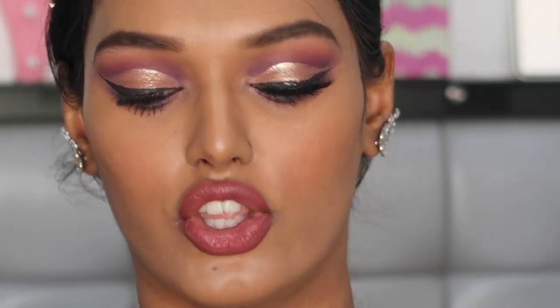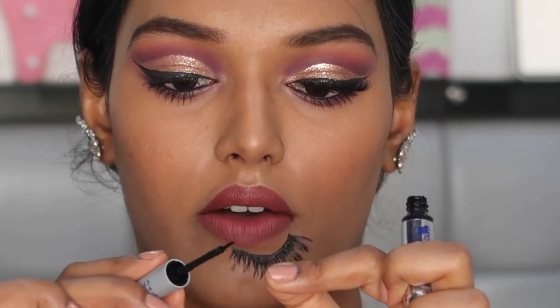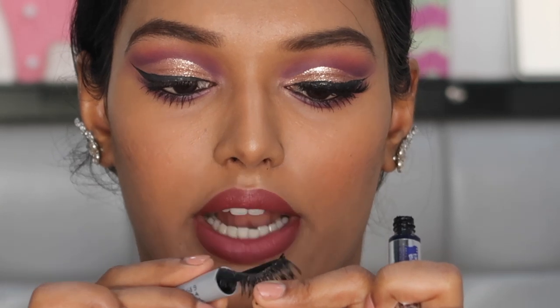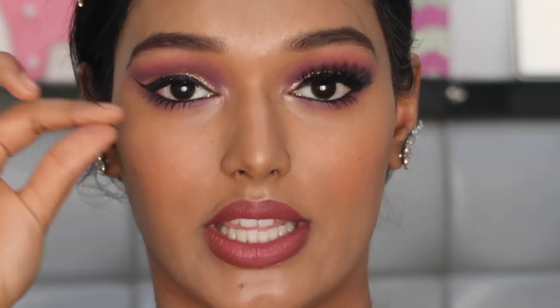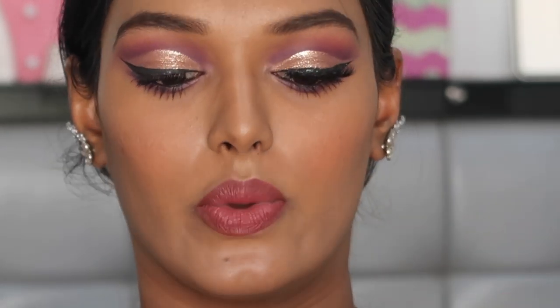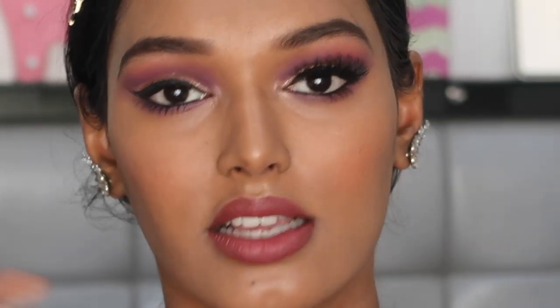Now doing the same thing on the opposite eye. The main areas you should always cover well with lash glue are the front and the end — the inner and outer tips — because those are the areas from which the lash starts lifting first in the evening. If you properly apply glue and wait for it to dry tacky, the lash will stay on much longer. The Euro Paris lash glue is really good — the glue quality really matters because that's what keeps your lash held in place.